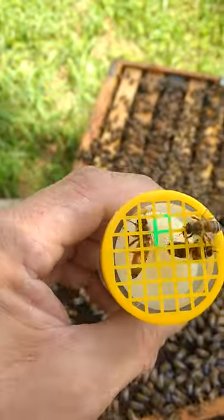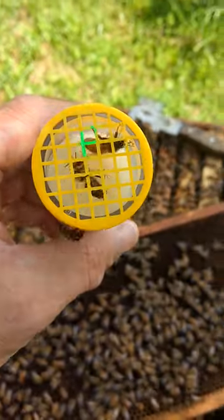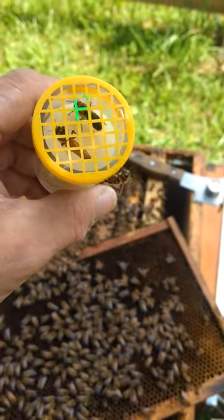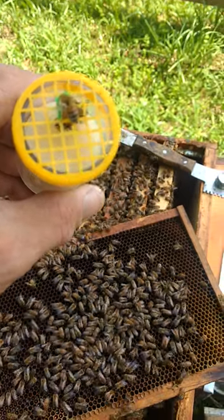So before she gets too riled up, we're going to try to get her upside down, get a mark on her, and send her back on her way. That's it everybody — it's a beautiful afternoon here. Saturday we're going through all the colonies and checking them out. Have a good one everybody.